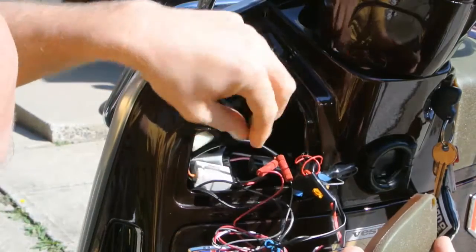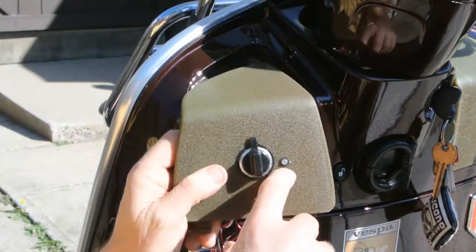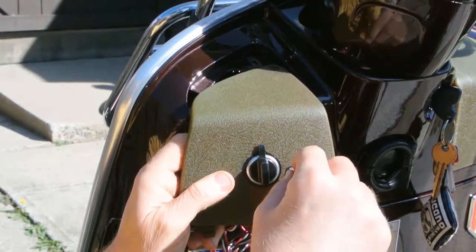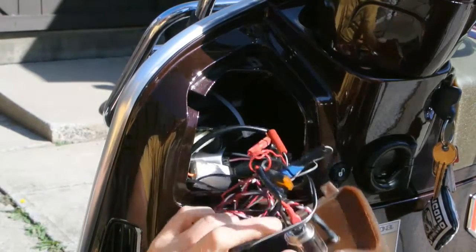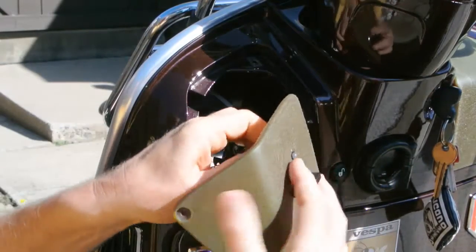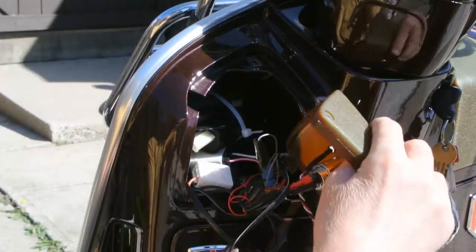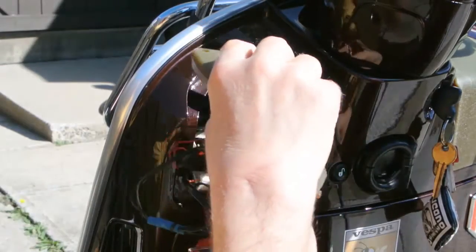One plug I'm using for my splitter and the other plug I'm using for my lights down here. Once you plug it in, that's all there is. All you have to do is drill a quarter-inch hole, put this little black ring through the hole, and push the light through so it snaps in properly.